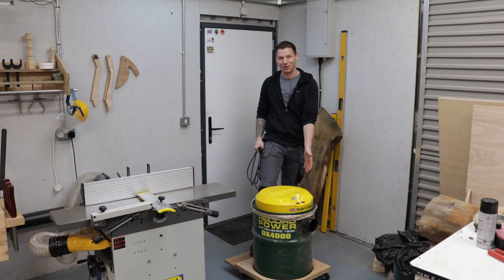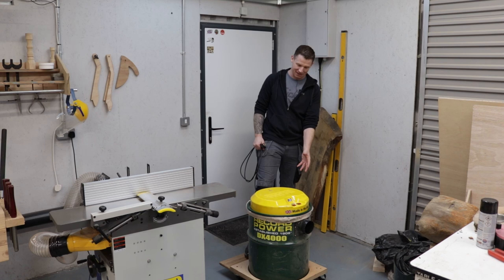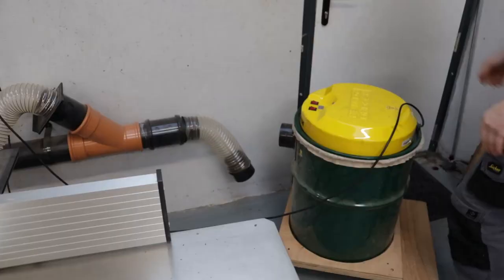An update on the dust extractor itself: it's perfect, does the job. It's a pain to empty, as all dust extractors are — take it outside, wear a mask, empty it, bring it back in, no problem. The capacity is the size of the barrel, so for a big professional shop it would be too small, but for my shop it's perfect. Let's get it plugged in and I'll give you a demonstration.